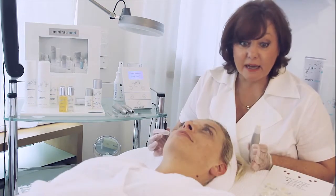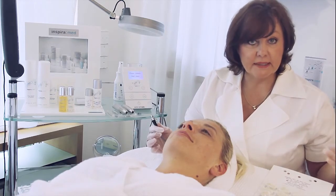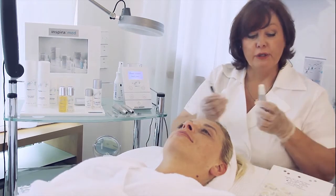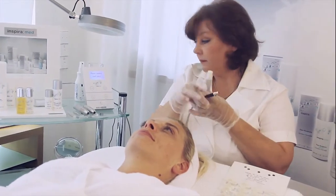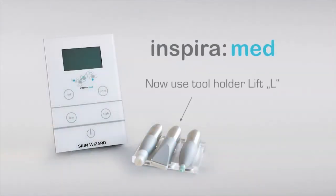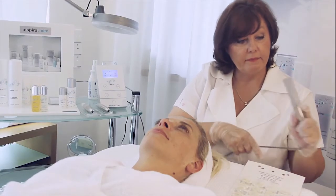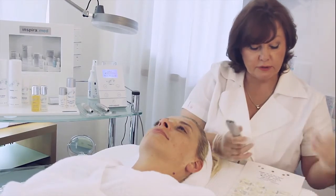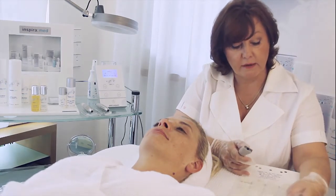The next step will start with another handpiece — the soft needling handpiece. Now you change only the handpiece by removing the cable, take handpiece L, put the cable in, and start with needle L — take it out.